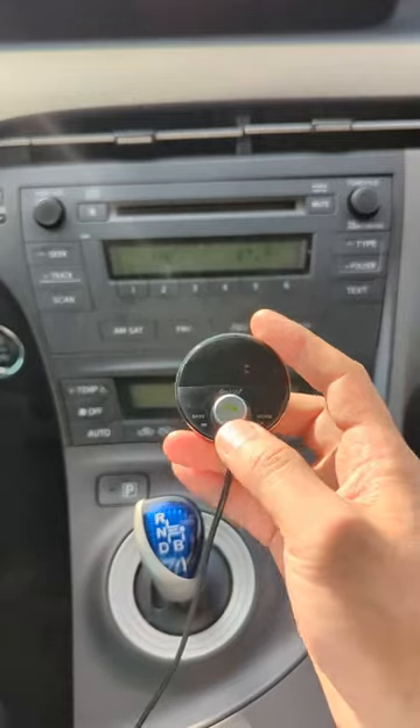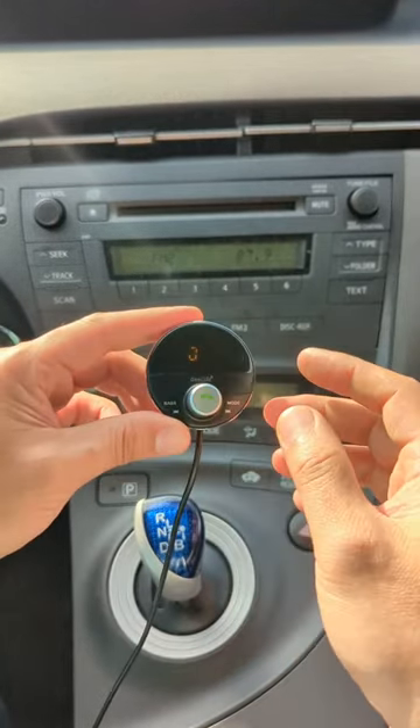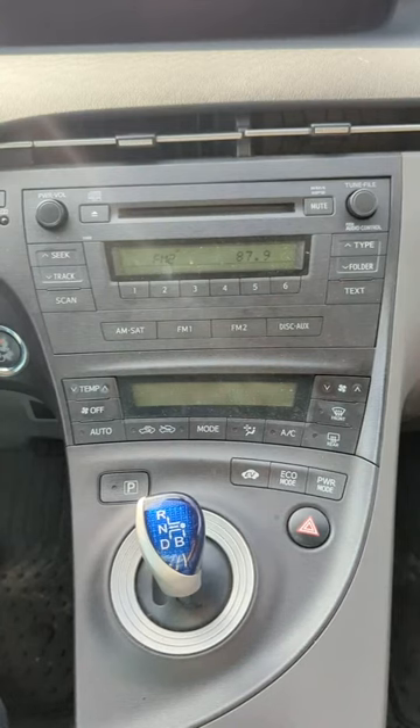Using this Gizmo Guy Gadget — static free and crystal clear — this is the quickest and easiest way to add Bluetooth capability to your older Toyota factory radio.